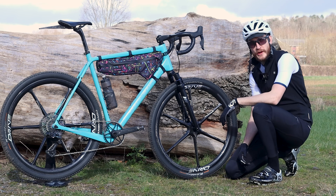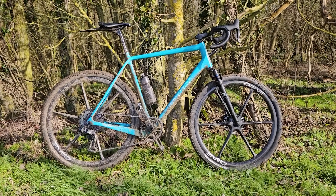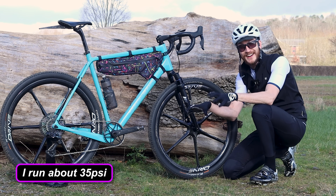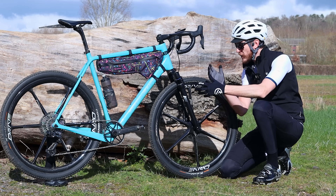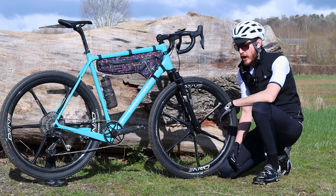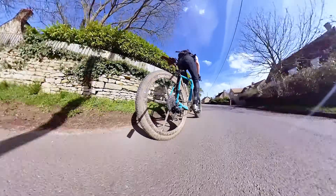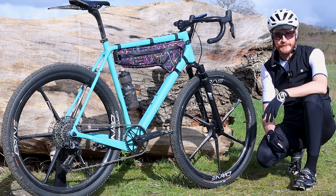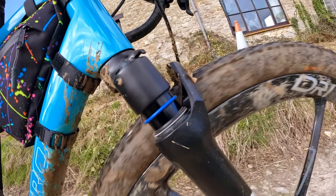I've been riding this bike with the suspension fork installed for a couple of days now, and I've enjoyed it so much more than I initially anticipated. With the solid fork and chunky 50c tires the bike already soaks up a lot of rough terrain, but adding this suspension fork adds an edge of capability that wasn't present before. On the flats it feels pretty much the same — I can lock out the suspension and carry nearly the same speed, though it feels slightly more sluggish due to the extra weight at the front.